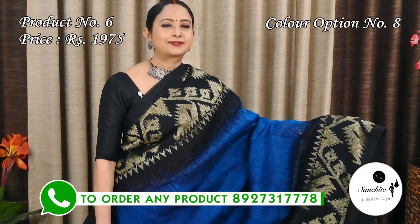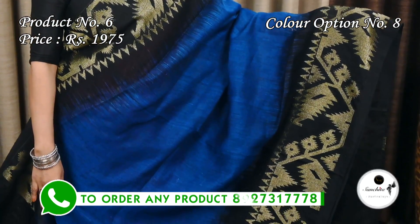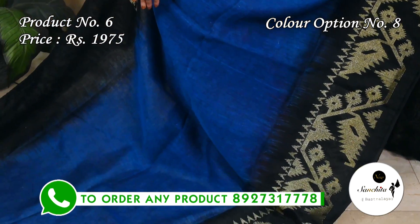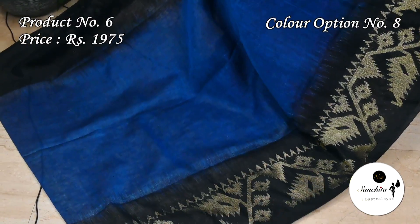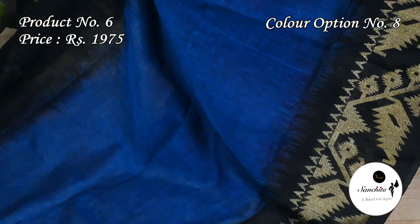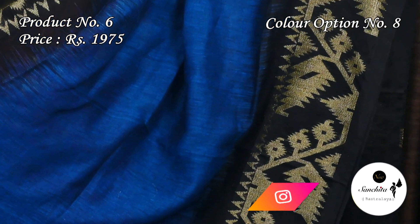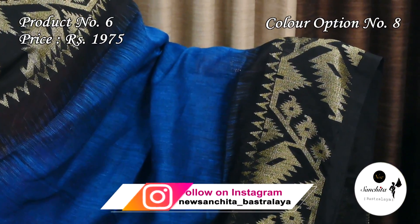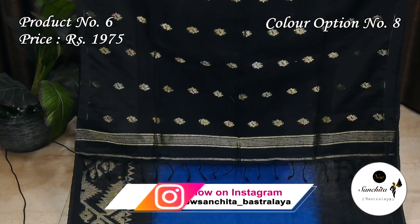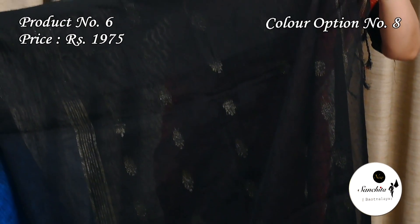Teal blue with black. Contrast black pallu with gold zari combination. This sari has a plain contrast black color blouse base.